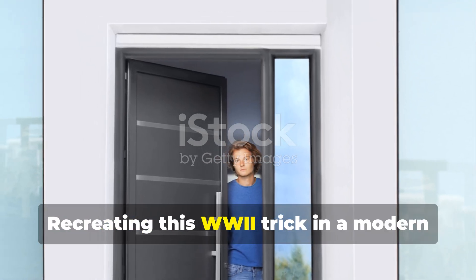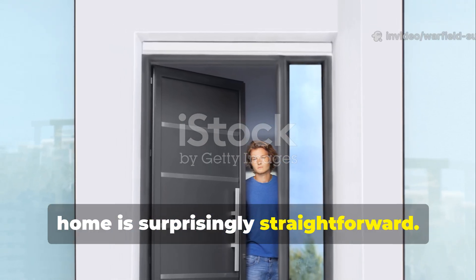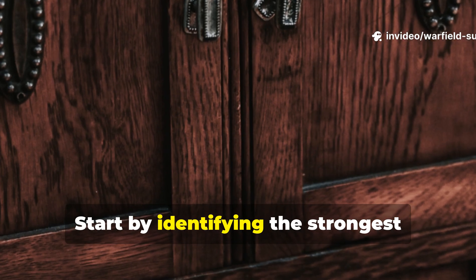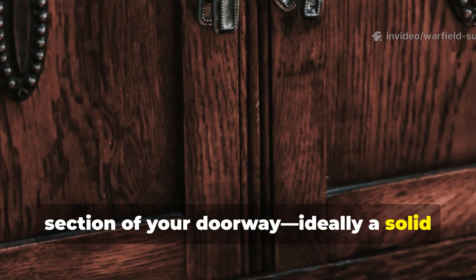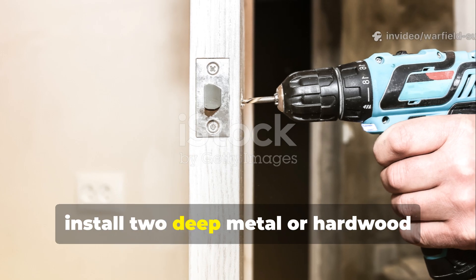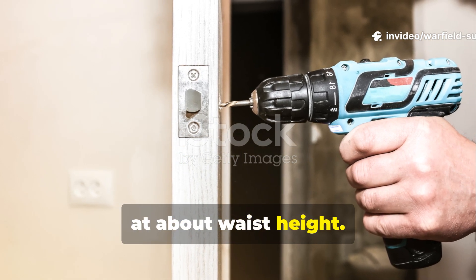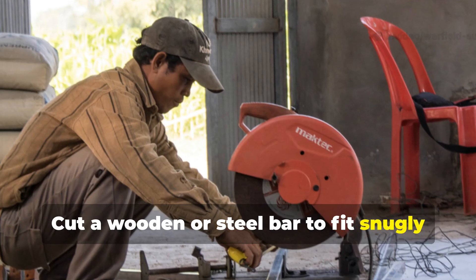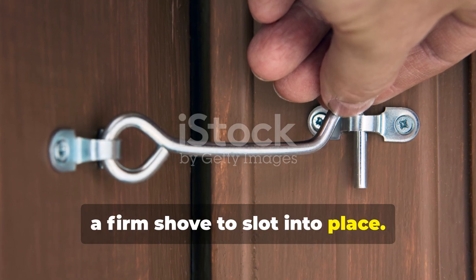Recreating this WWII trick in a modern home is surprisingly straightforward. Start by identifying the strongest section of your doorway — ideally a solid core exterior door attached to wall studs, not decorative framing. Then install two deep metal or hardwood sockets directly into each side of the doorway at about waist height. Cut a wooden or steel bar to fit snugly between the sockets — it should sit tight enough that it takes a firm shove to slot into place.